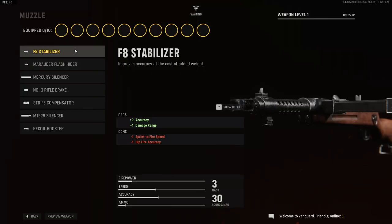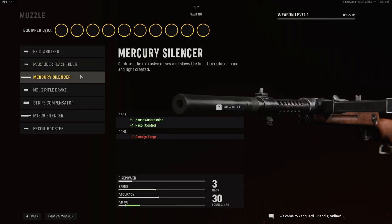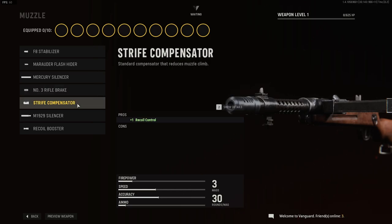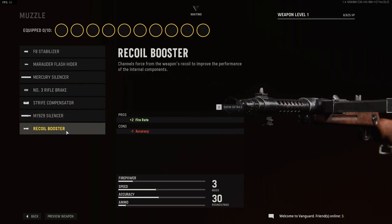For muzzle, we have the F8 Stabilizer, the Marauder Flash Hider, the Mercury Silencer, the No. 3 Rifle Brake, the Strife Competitor, the M1929 Silencer, and the Recoil Booster.